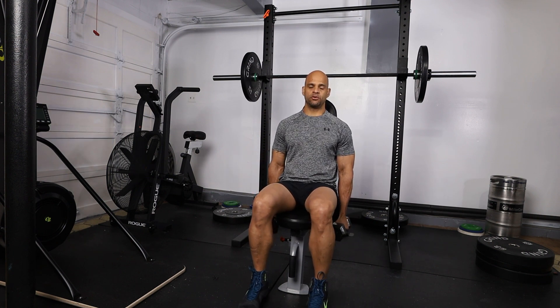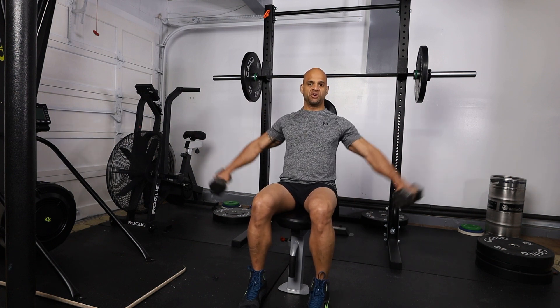Then we're going to do a lateral raise with the thumb slightly pointing towards the floor, just like so.